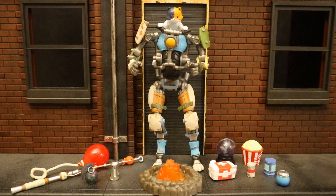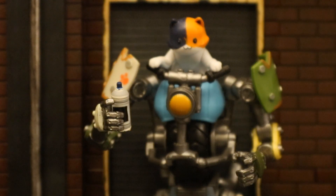Here are a whole bunch of other Fortnite accessories you can use for Kit — these came with previous Jazzwares releases. And here he is holding a can of spray paint, getting ready to tag the wall behind him, just like in the game.